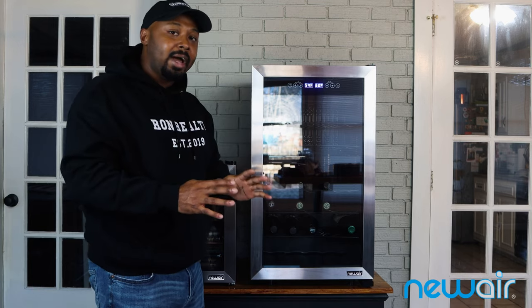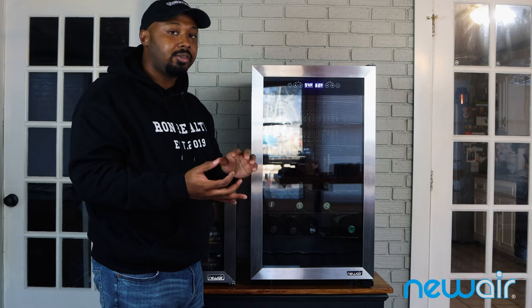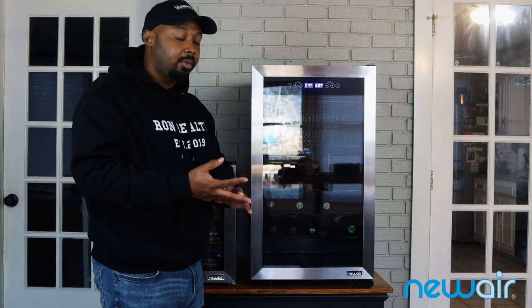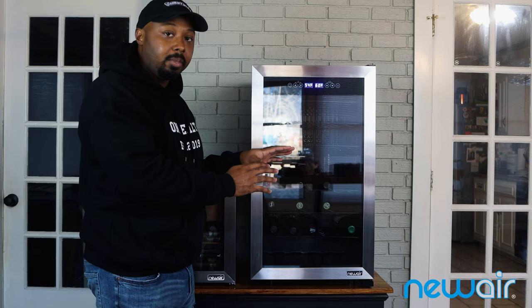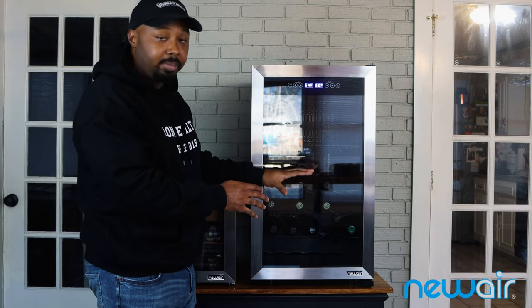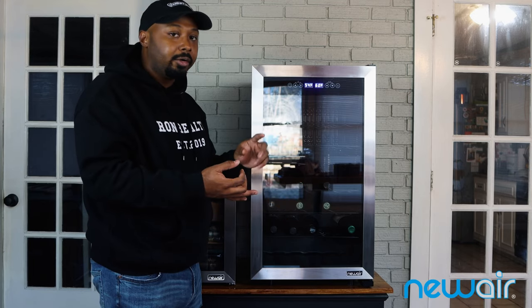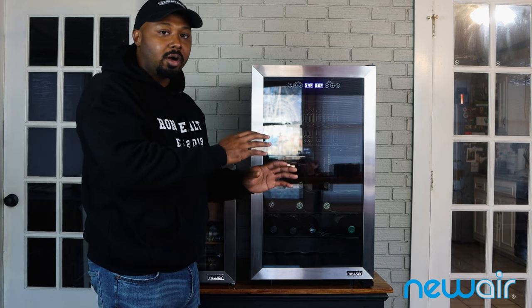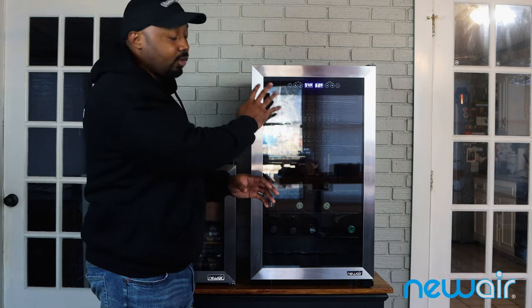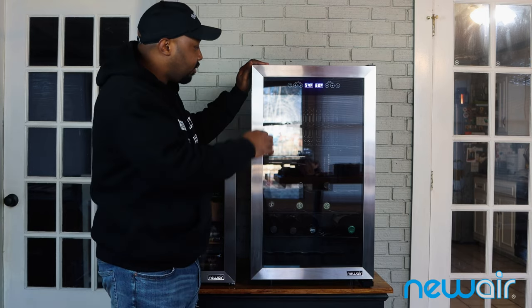Most people may not know this, but red wines — petite sirahs, cabernet sauvignons, cabernet francs, malbecs — want to be stored at a higher temperature. So I usually keep my red wines in the lower zone. The top zone I use for bottled water, port wine, sparkling water, sparkling wine, and white wines — those go in the colder top section.